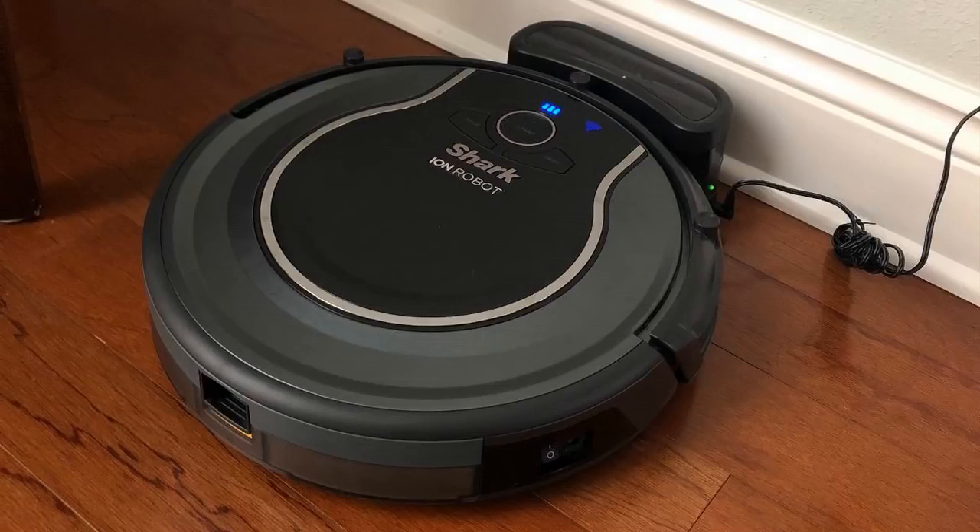I vacuumed a whole room with my Dyson, and then I let this thing run in it for about an hour, and it picked up more stuff. The carpet looked like it was more fluffed. I have pretty short carpeting too, and it fluffed it up more than my Dyson did, which I was really shocked by — I thought there's no way this thing is going to work better or be more powerful than my Dyson, but honestly, in my opinion, it is.